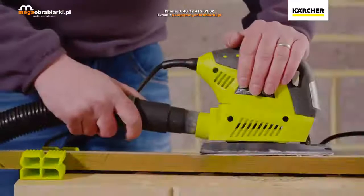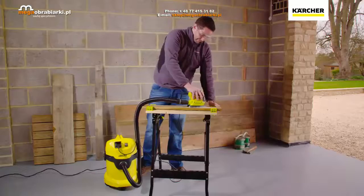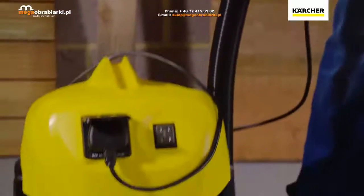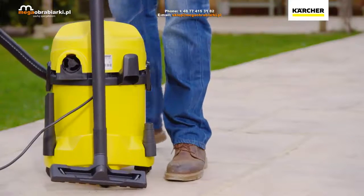The power tool triggered auto start means your WD3P can be connected directly to your power tool, allowing you to vacuum away any dust and shavings whilst you work. The WD3P comes with a tough 17 litre container and onboard storage for every accessory, meaning everything is always to hand.